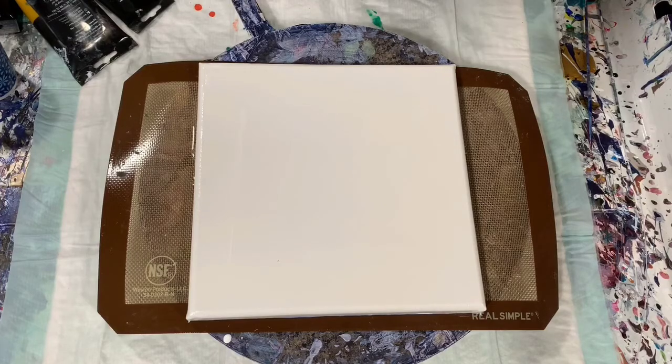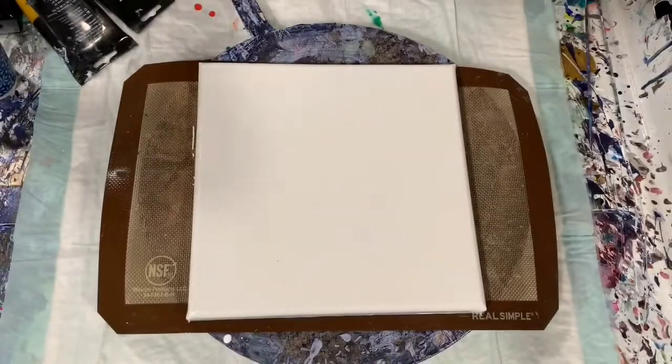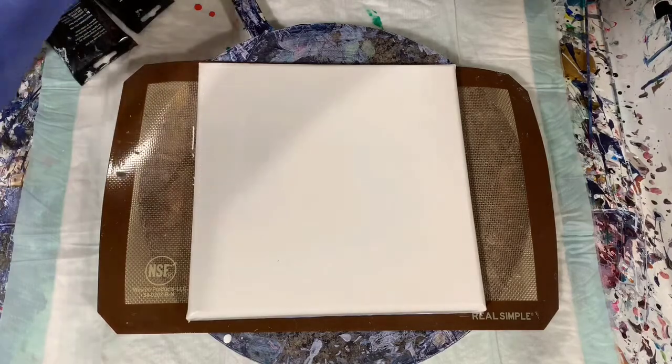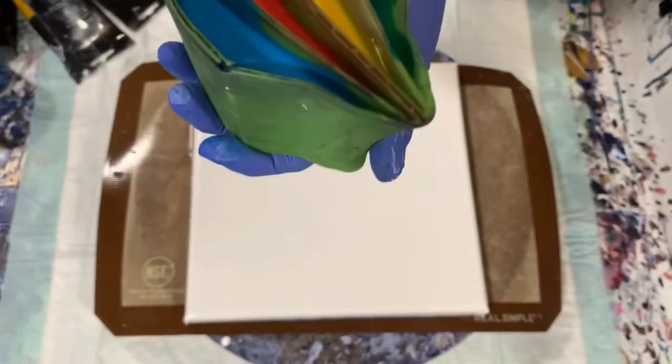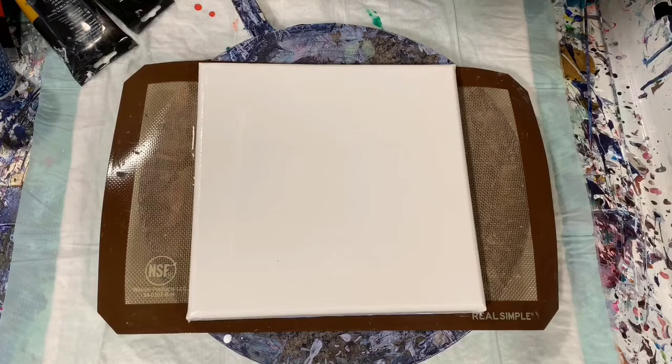My base coat today is just artist's low flow acrylic white, and I'm going to do my four chamber cup pour. I have all my paints poured already in my cup. I purchased this cup quite a while ago and I'm going to try and do a ring pour, but we'll just see how it turns out.